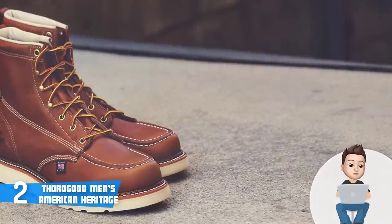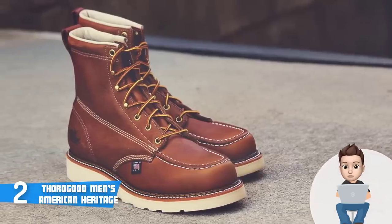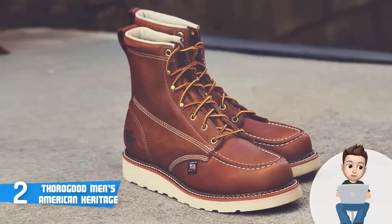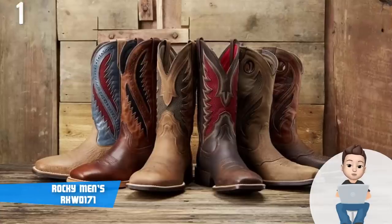You should treat them right and clean them from time to time to ensure they last for years. To conclude, the Thorogood Men's American Heritage are a must-have for everyone looking for handsome, durable boots that will guarantee long years of usage.